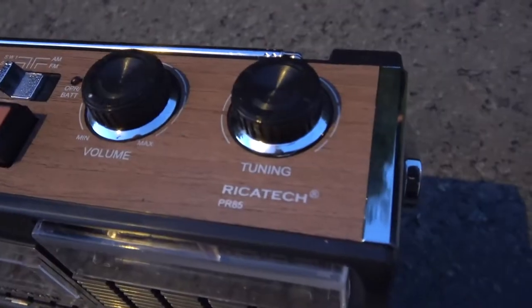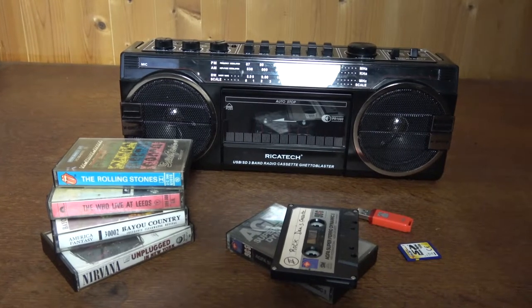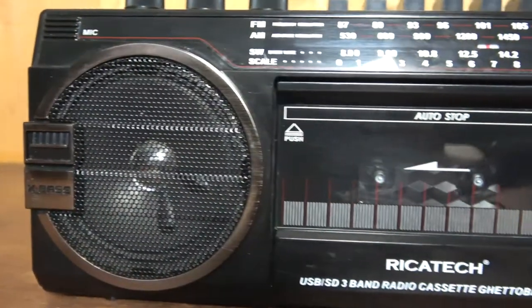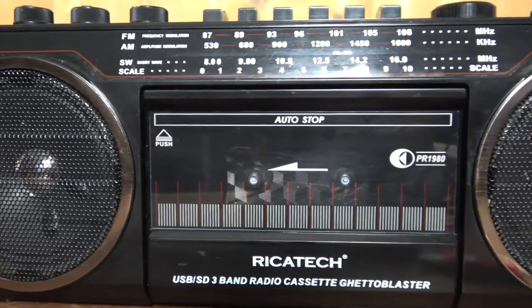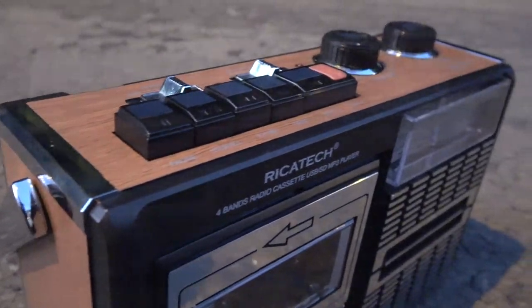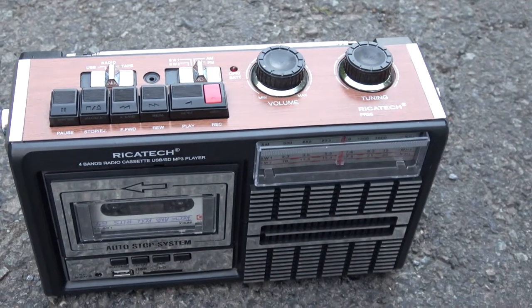I'm talking about this guy, the Ricotec PR-85. So why PR-85? The first one I reviewed was the PR-1980 because it was meant to look like a 1980s radio cassette. This one, with this excellent wood grain — LGR would love it — it's called the PR-85, and I can't figure out why. But that's not the only strange thing about it.